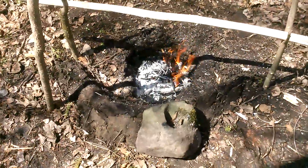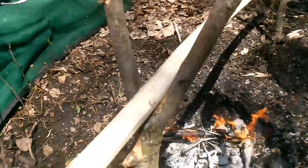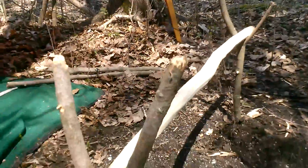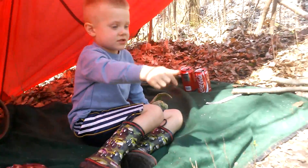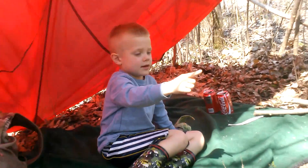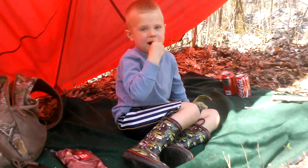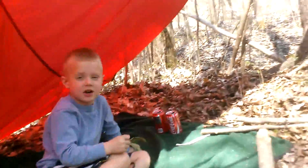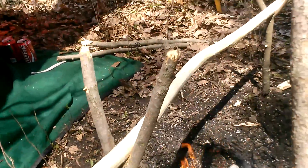We're burning our fire down, and we went ahead and found some Y-sticks and we're making a rotisserie for the steak, right buddy? Yeah, we're going to spin that so the steak can get all good and nice and warm, and then it'll make my mouth warm and comfy. That's right. So basically the idea behind this is a rotisserie.